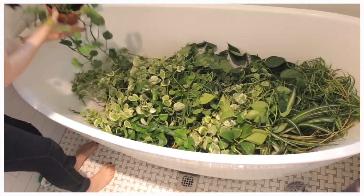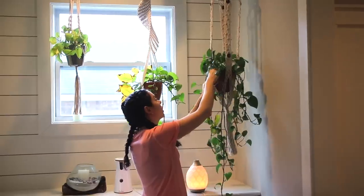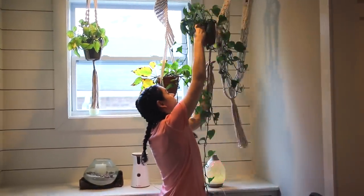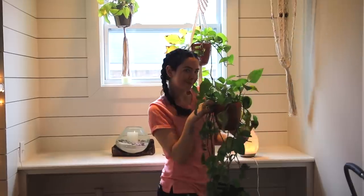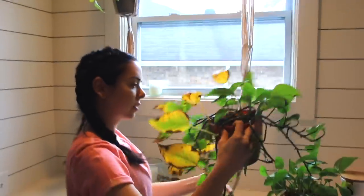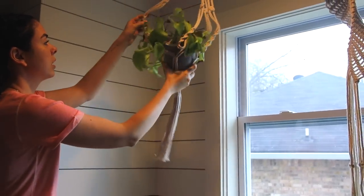I can tell you that what I'm about to show you actually made a huge difference in all of my house plants. A lot of this is probably going to be pretty repetitive, but I've seen other channels do this with cleaning videos where they'll just let you see what's happening. So there'll probably be a good amount of that because I really don't need to explain me taking my plants out of my macrame.